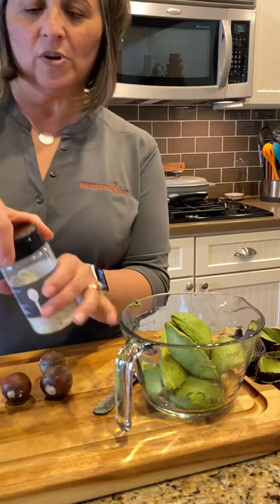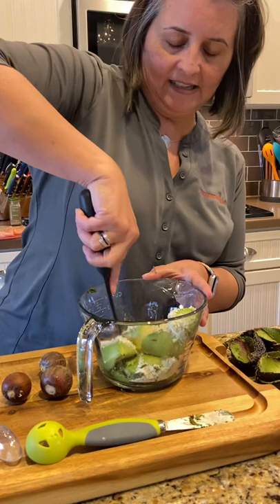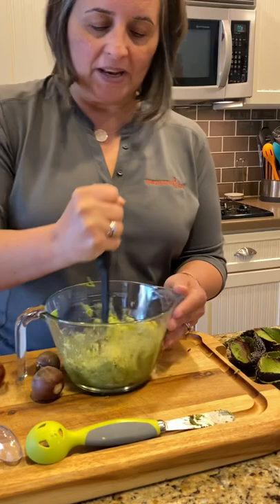Now for the second part — easy peasy. We did three avocados, so we're gonna take three tablespoons of the dip mix and add that in. This beats the heck out of adding all the other ingredients separately. We're just gonna mash using my mix and masher right here to mash this together, then let it sit and it'll be ready to go.